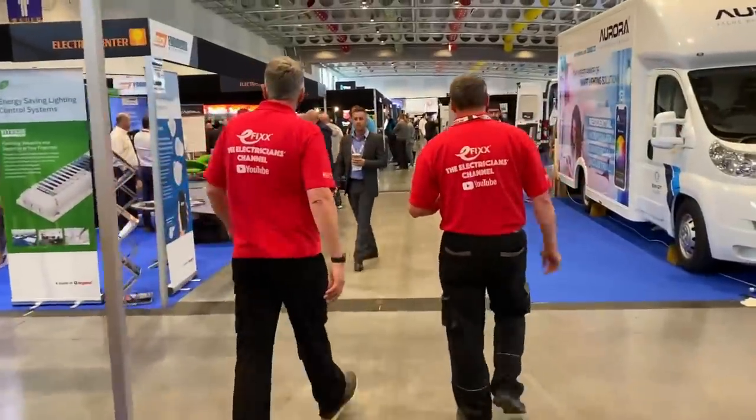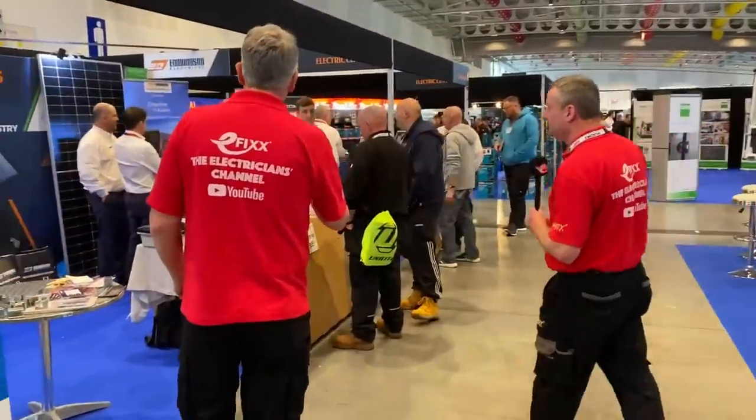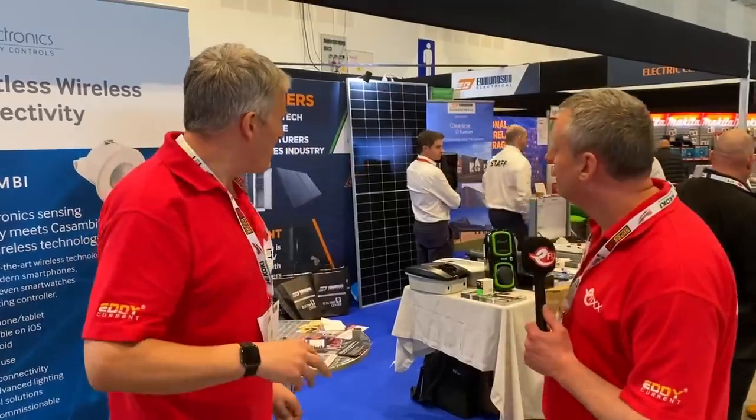So what are you going to take me next to then, Gordon? We've got Electric Centre there. There's an area we're getting into — a lot of the green tech side of Edmondson Electrical here. Solar, battery storage, EV charging, all those things that go together. We've got a lot of that kit on display here.